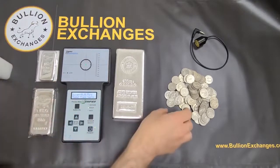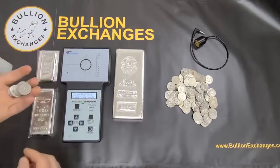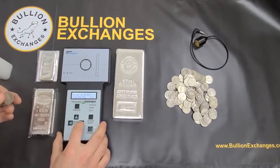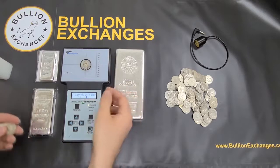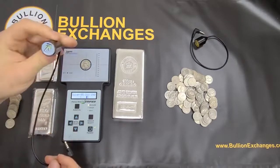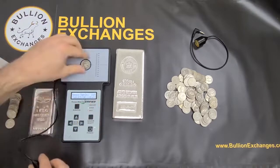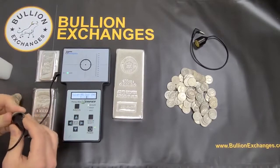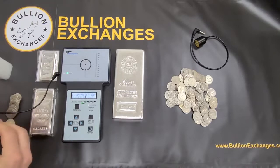Now I'm going to take some junk silver — I've got some Washington quarters. This is a little bit too small to place directly on here, so first I have to change the setting to 90% silver. It might work directly, but the best thing to do is to use the wand, since the wand provides a much smaller target. I insert the wand, hit Run Cal, place the sample, and that gives me a good reading right there. The coin falls just inside the brackets, and another one is also inside the brackets, more in the center.